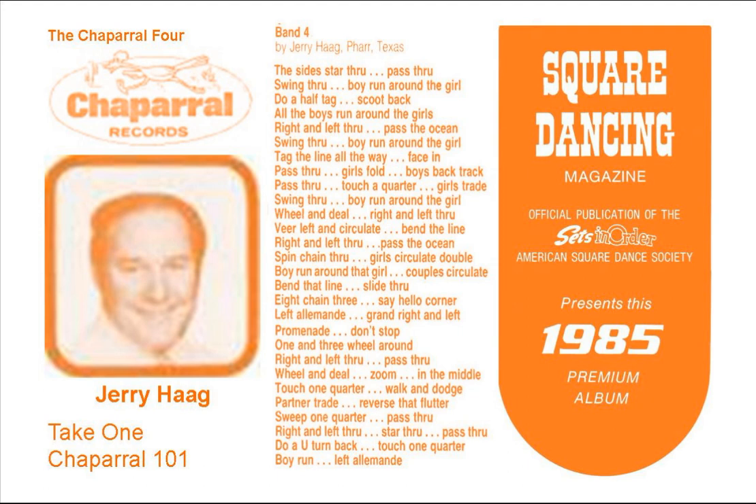And veer to the left, and now you bend that line, and walk to the middle and back, do a right and left through, send her bag of Dixie style, and then make a wave, now the boys trade.